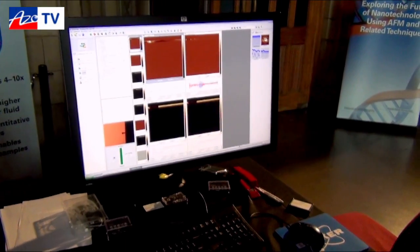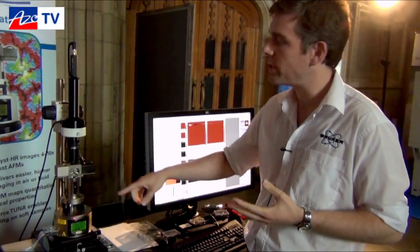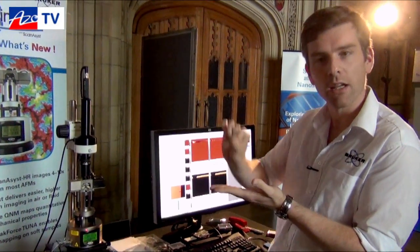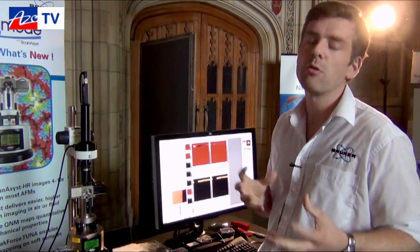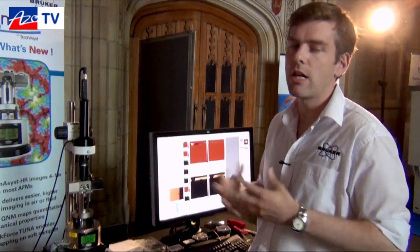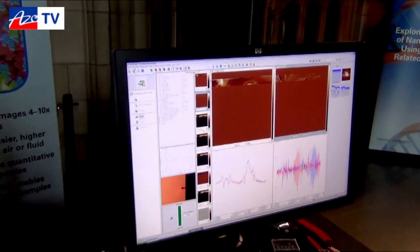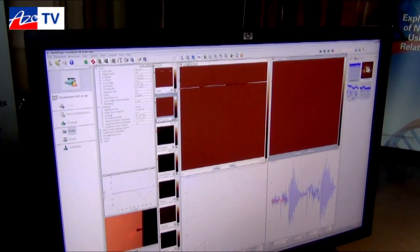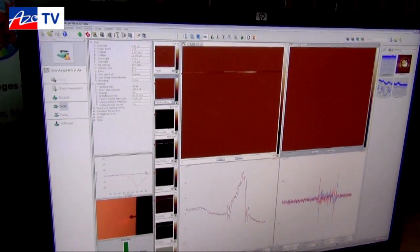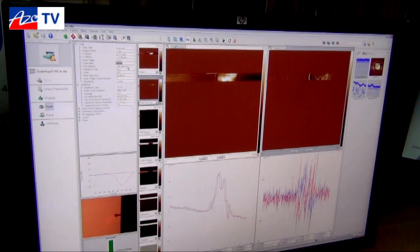Finally, on the back of ScanAsist we also launched a product called ScanAsist HR, where instead of oscillating the scanner up and down at 2kHz, we move the drive into the cantilever holder and with a piezo stack we move up and down at 8kHz. This allows us to image somewhere between 4 and 6 times faster with the same resolution on your multi-mode system, to do survey scans, get fast topography, and generally improve the AFM experience. This button switches between scanner excitation and cantilever head excitation; we switch to the 8kHz drive, ScanAsist self-optimises at this new frequency, and this allows us to increase the scan rate — for example from 2 to 6Hz — to scan significantly quicker.